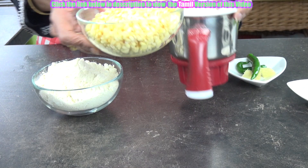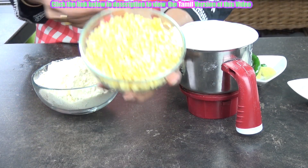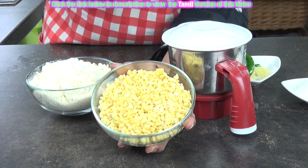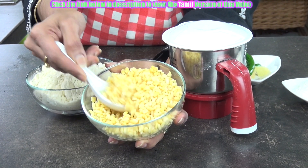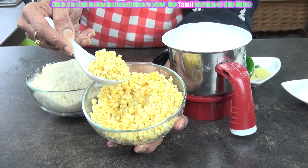Now let's grind this soaked moong dal. I have drained it completely — that's how you will have to drain it. Drain it completely without any water. Let it get soaked for 3 hours and then drain it completely.